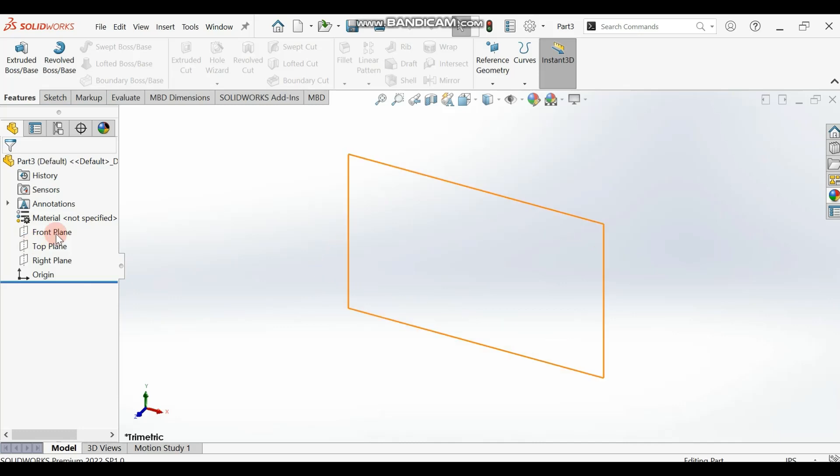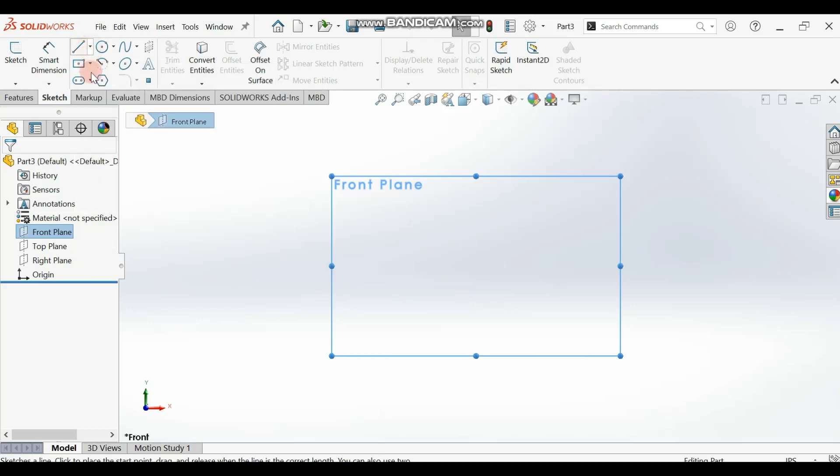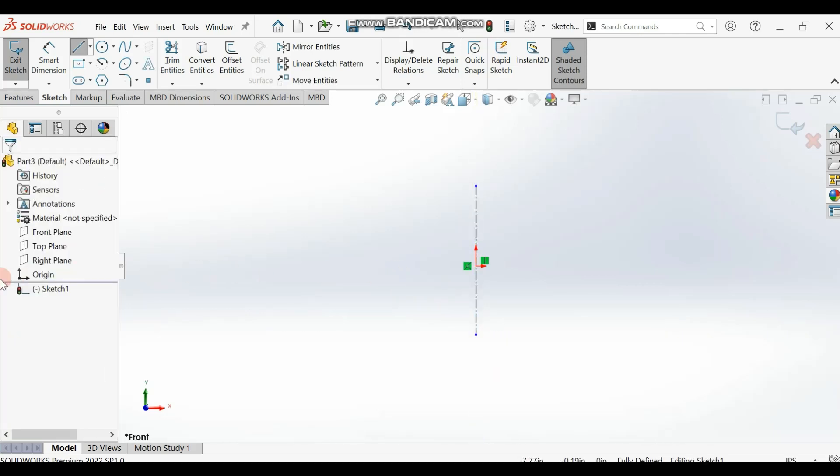The first thing to do is select the front plane, make it normal, then go to your sketch and select the centerline tool. Draw a centerline from here to here, making sure it passes through the center or the origin. Then escape — we have our centerline here.